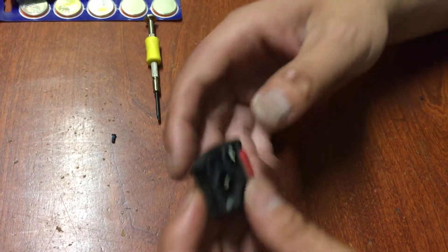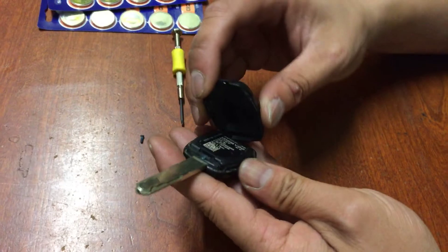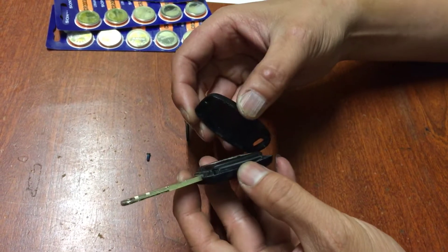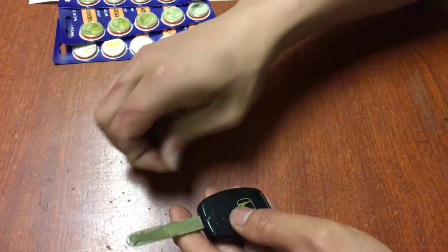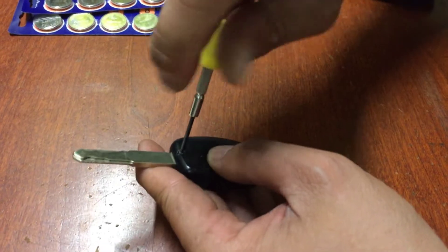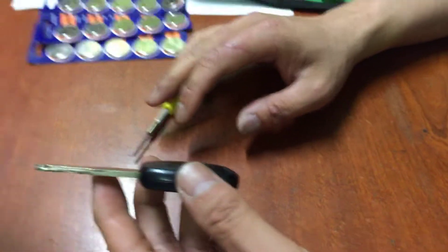Very easy. Put it in, and then hook this up — there's a little hook right here, hook it in, pop it in, put the screw in. That's it. Cake, done. Thank you.